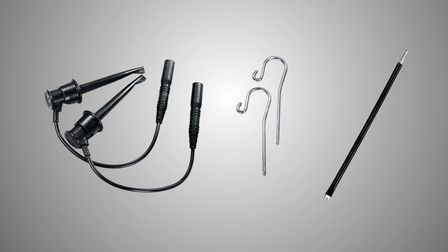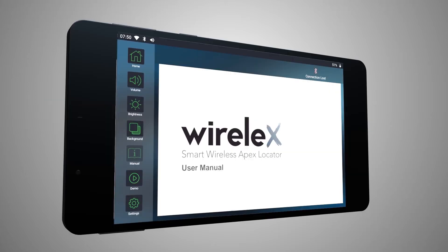Prior to the first use, sterilize the lip clip, the file clip, and the touch probe. Please refer to the Wirelex User Manual Section 8 for more information.